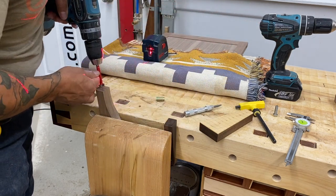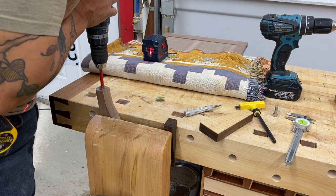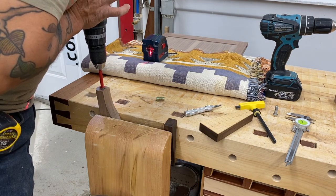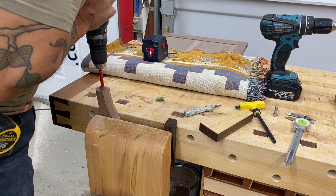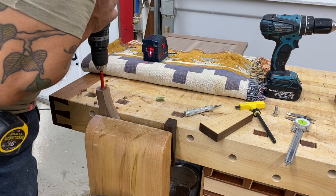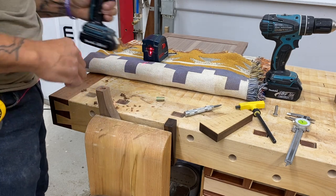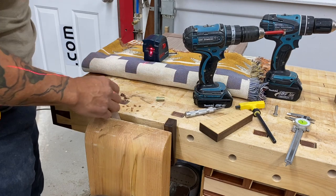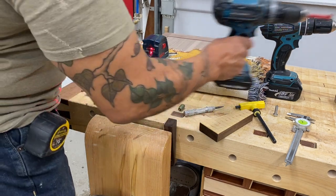Now I'm going to start with a bigger bit — I believe this was a 5/8. Start with the larger holes first. I want to be as vertical as I can, but it's not extremely critical. Plus, when you're using this type of bit — a Forstner — you can see when you're dead straight because it's cutting evenly.